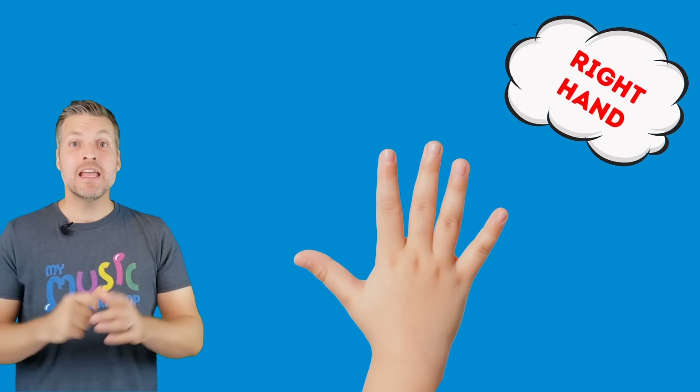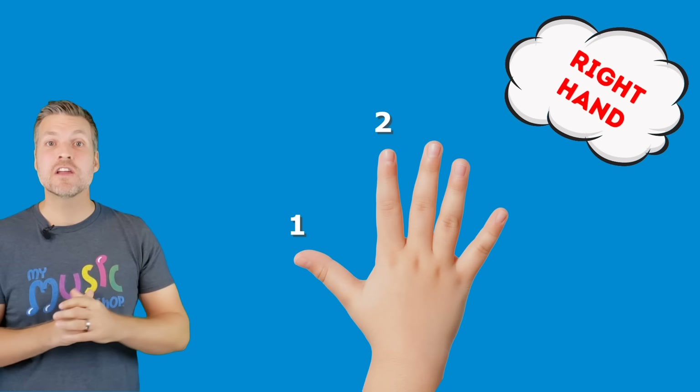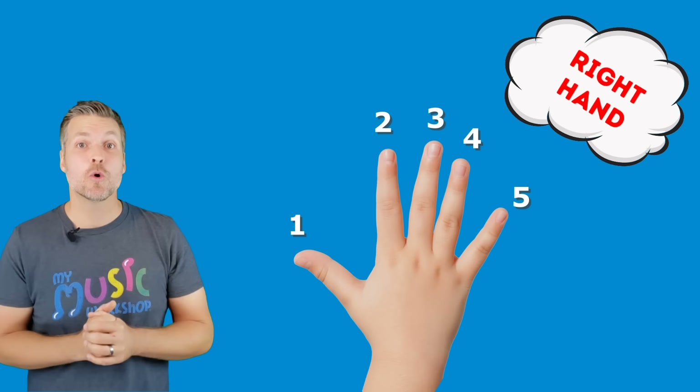We're going to use our right hand. When we play piano, each finger gets a number: the thumb gets number one, pointer finger number two, middle finger gets three, ring finger is number four, and the pinky is number five. So we'll use fingers one, two, and three for this. Watch the pattern first, then we'll play it together.